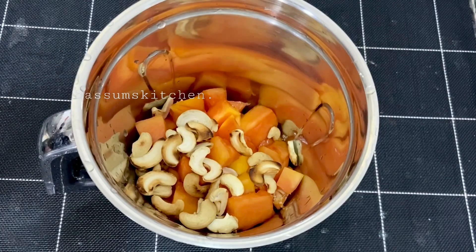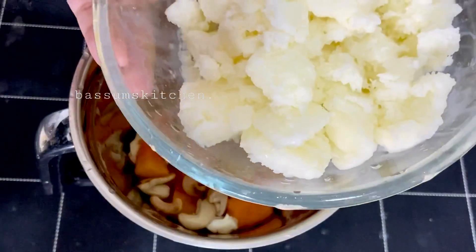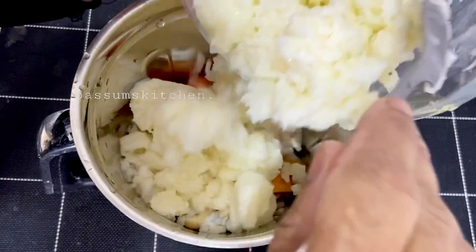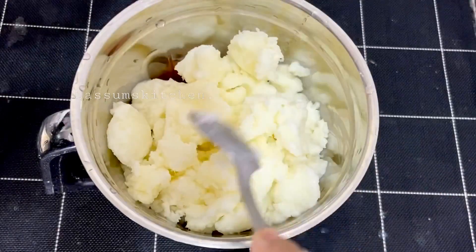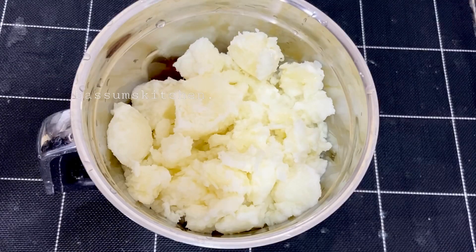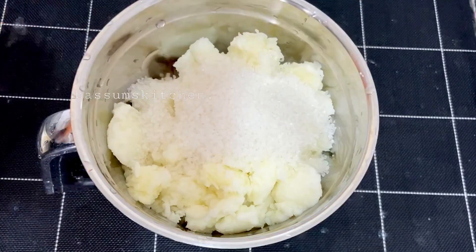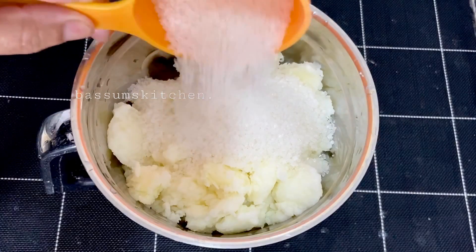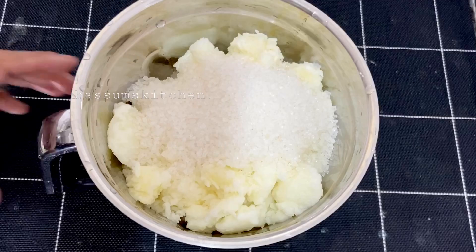I'm going to add a frayze. Now let's mix it up. Add a 3-cup of milk and blend it up.